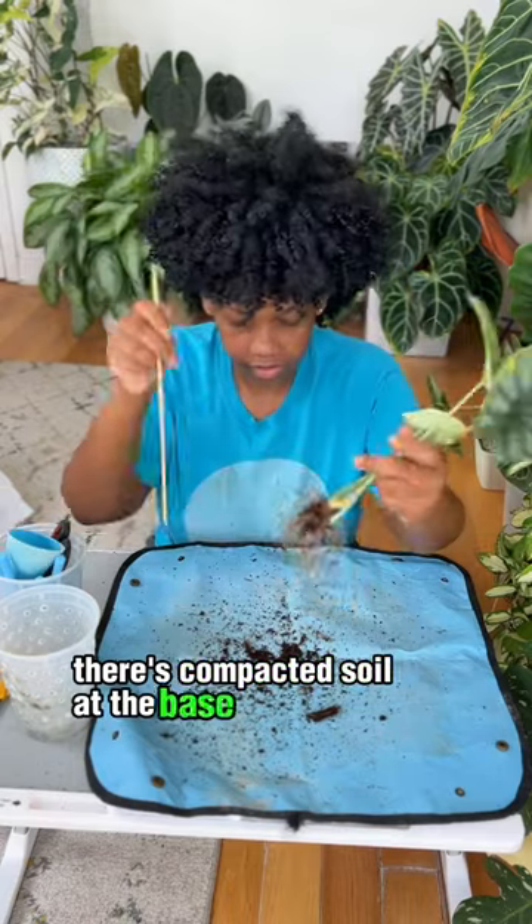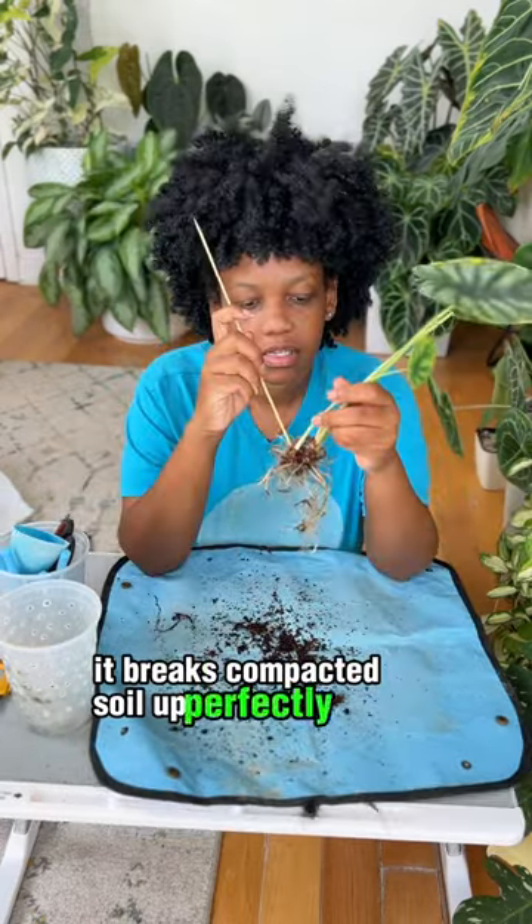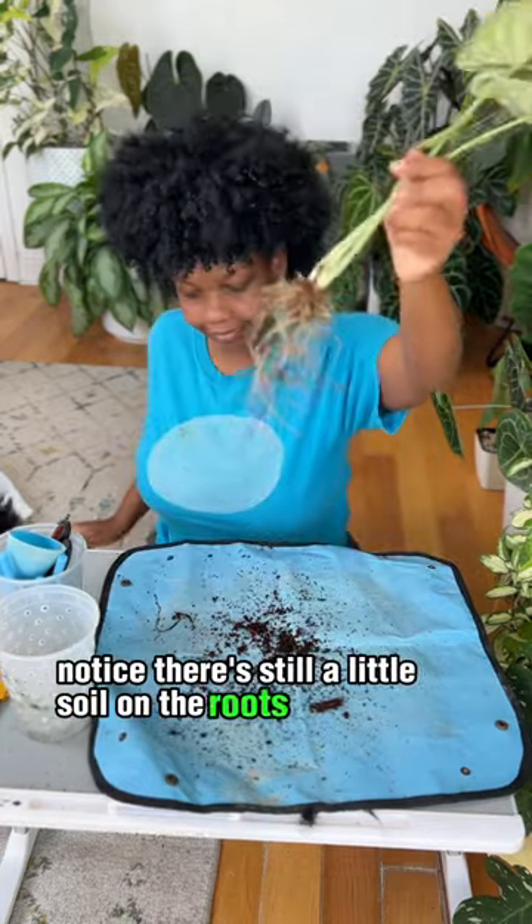Sometimes there's compacted soil at the base of the plant, and for that I use a wooden skewer. It breaks compacted soil up perfectly. Notice there's still a little soil on the roots and I'm fine with that.